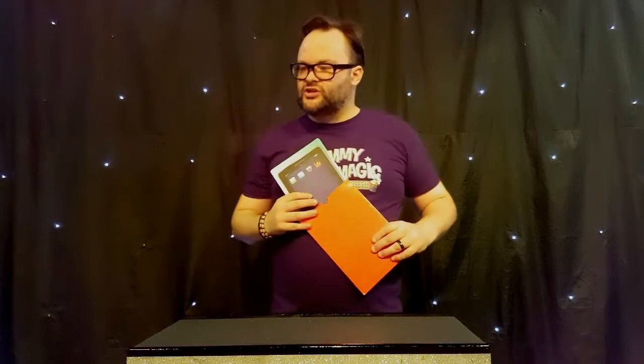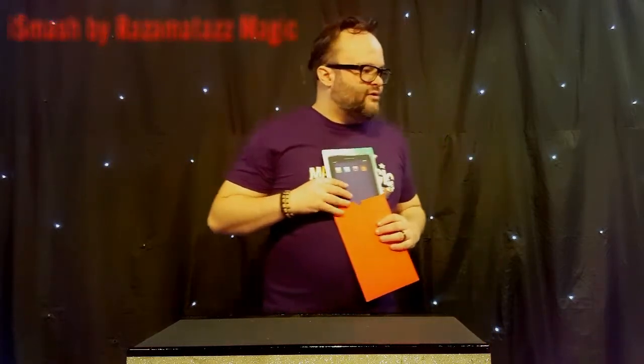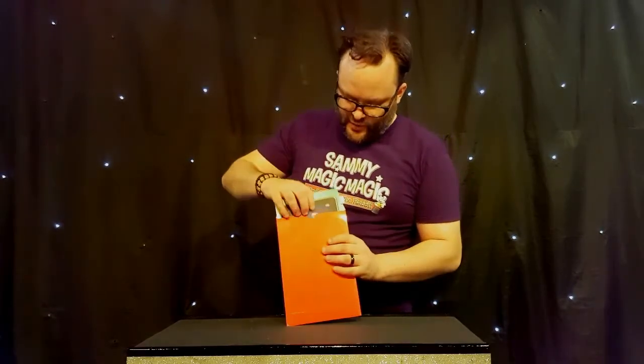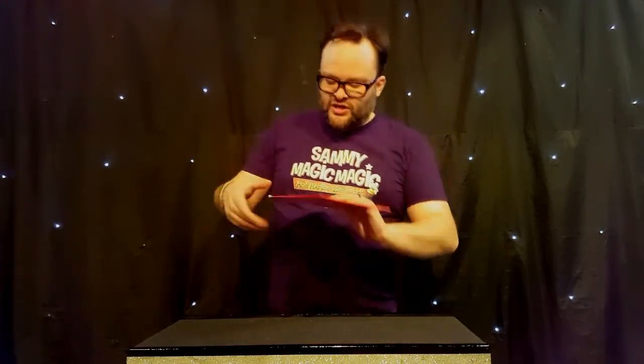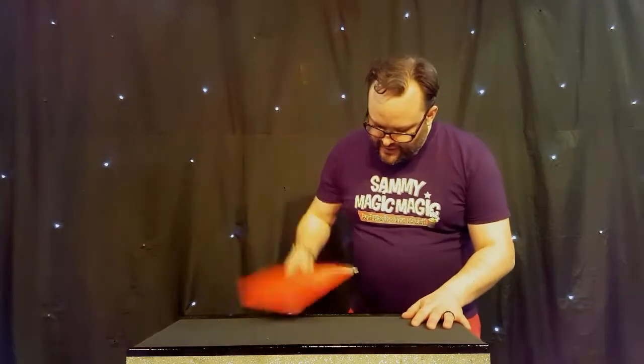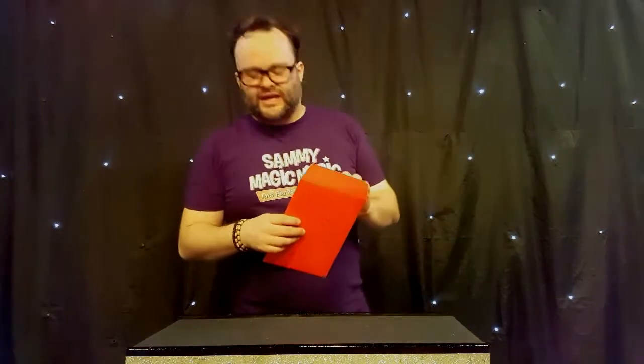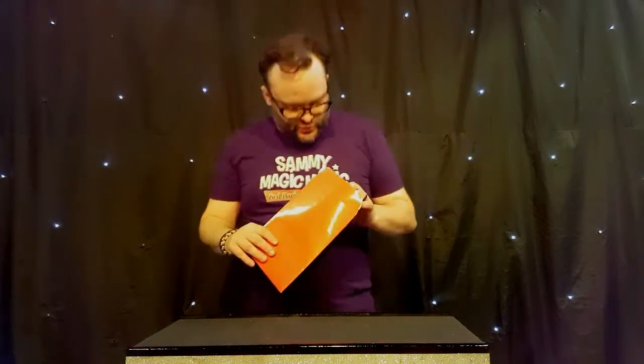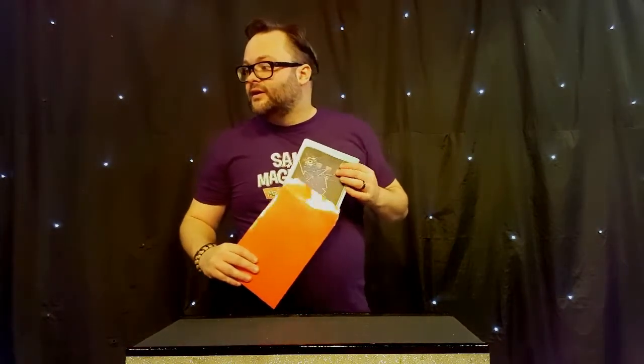Here we go. Look at that. That is cool, isn't it? Look how ultra slim it is. Look. The best thing about it is the case. Let's pop it inside the case, because the case keeps it nice and safe — nothing can happen to it. It's amazing. It's super strong, made from stuff that they use to build spaceships with. Have a look. Have another look. Look at that. Look.